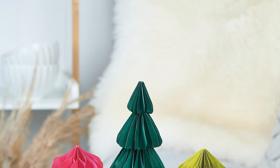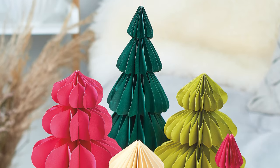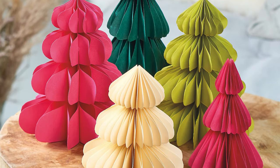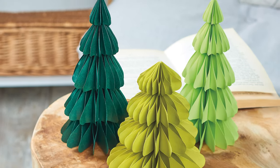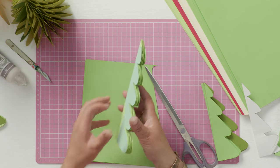Hi, welcome to the Crafts Channel, my name is Corinne Bradd and today I want to show you something that is very reminiscent of Christmases in the 1970s when I was a child: these honeycomb Christmas tree decorations. Any self-respecting semi-detached house in the 1970s had an array of these tissue paper honeycomb Christmas decorations that, as a child, were magical because they were flat and then you just took them and opened them out.